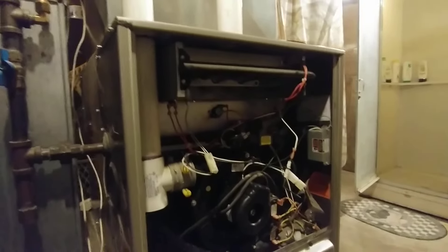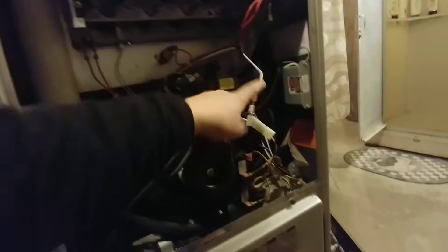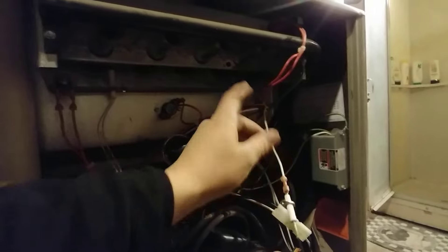I want to show you the symptoms of a furnace that has a dirty or failed flame sensor. Here's the flame sensor for this one — we've already removed it. It goes right up there.